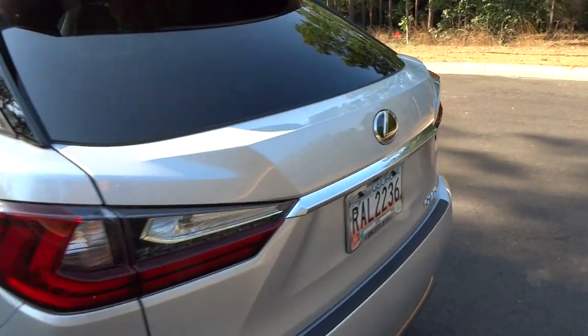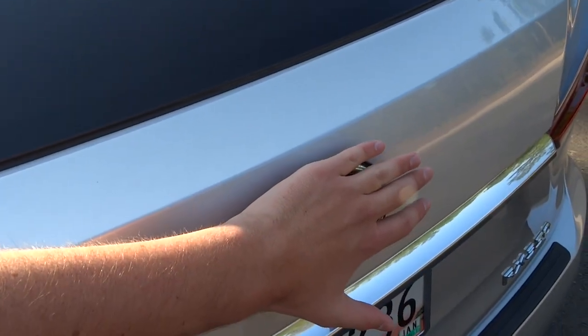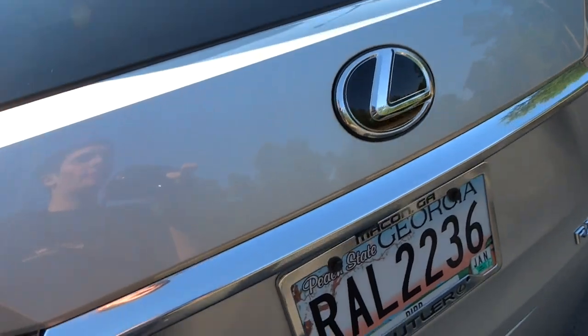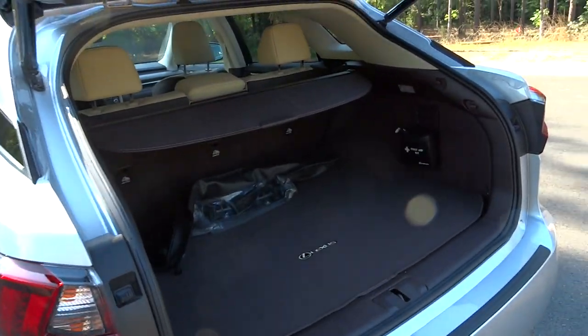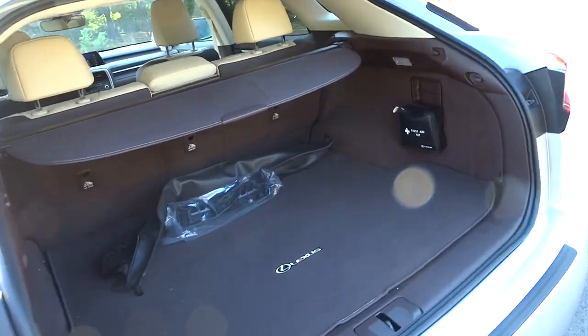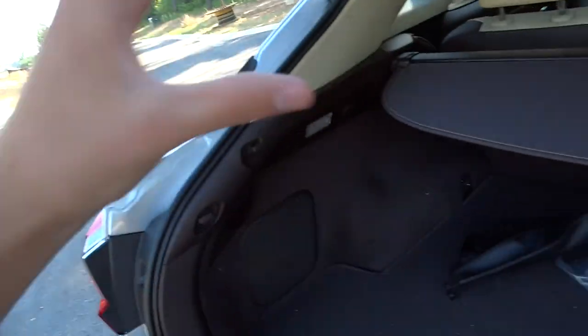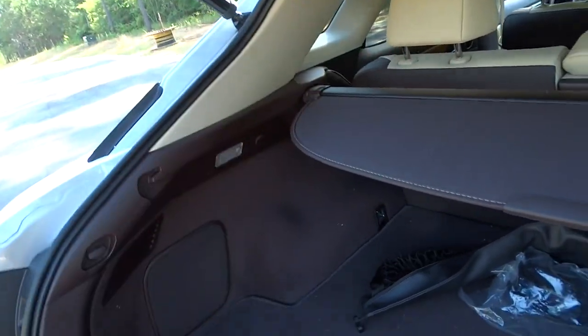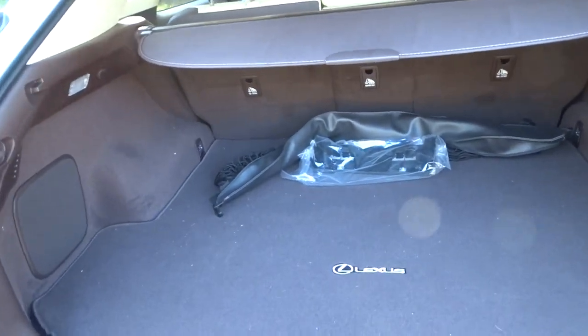Let's take a look at the power-operated trunk. With the key fob in my pocket, if you just stick your hand or elbow over the Lexus logo, it opens without pressing any buttons. Opening up the trunk, you've got a large cargo bay. The sloping rear design does come in a bit, but you still have plenty of room.